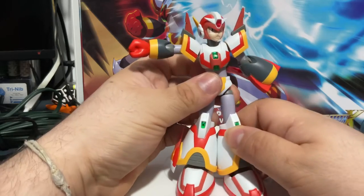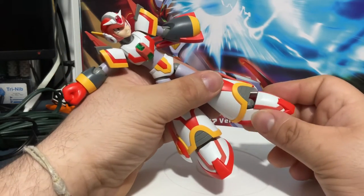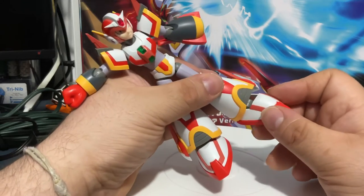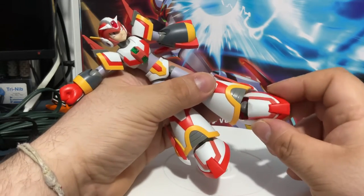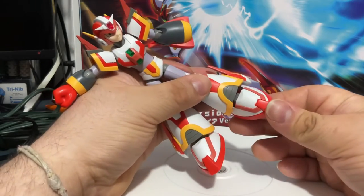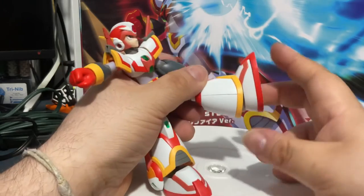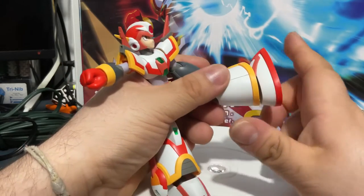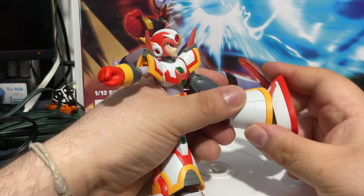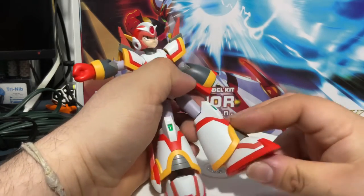You can move up, and as you saw when a part came off — this isn't a ball joint. You do have great ankle pivot, and you can move it forward. You can move the leg a little bit up and down as well. So it's just two ball joints.